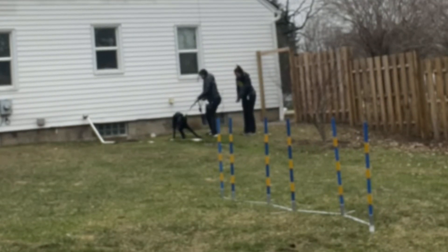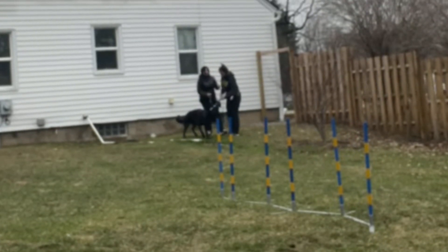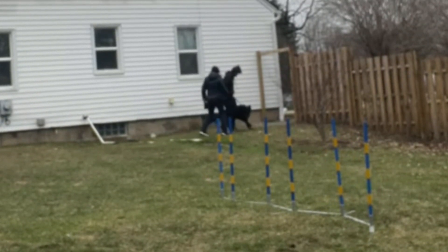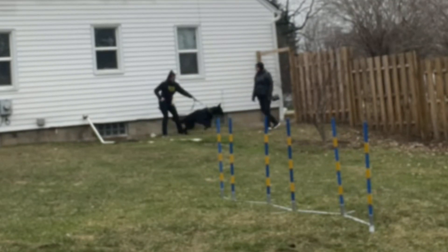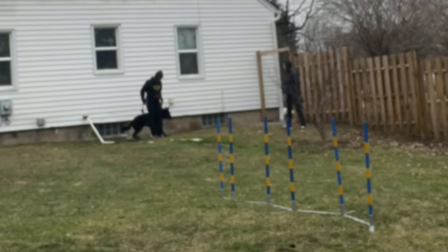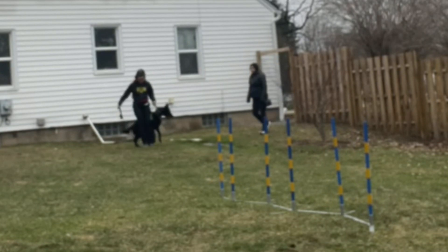Jamie has a martingale on as a collar right now. We started out with just a slip leash and then we moved to a martingale. We've talked to her about a prong collar, but she's been very reluctant to want to use one. She's never used one before, never seen one, held one, worked with one. So she's very reluctant, and so is her father, who is co-owner of the dog.